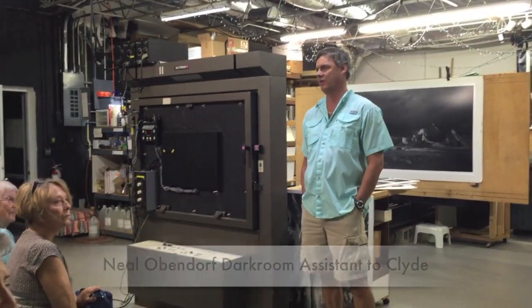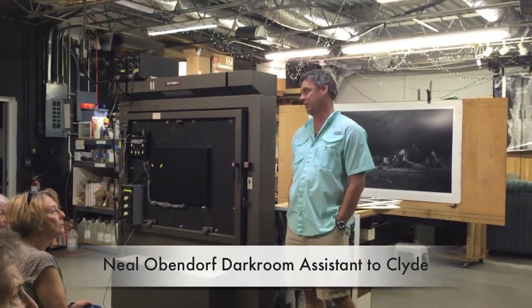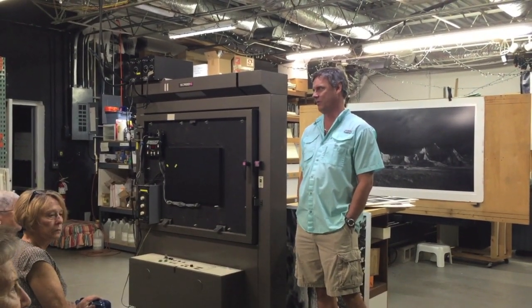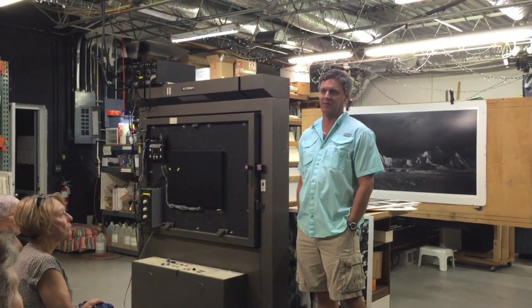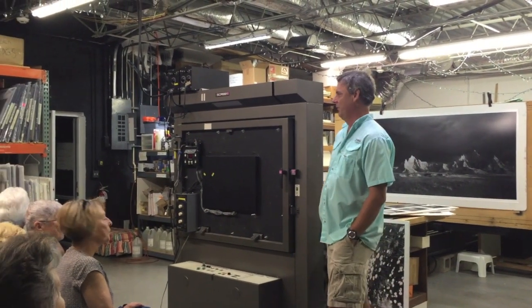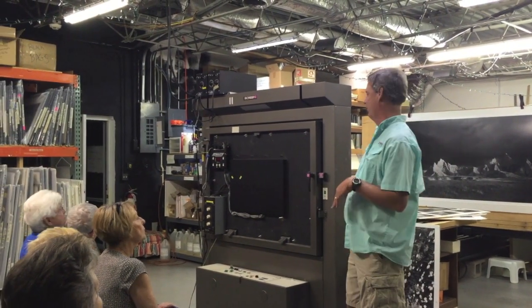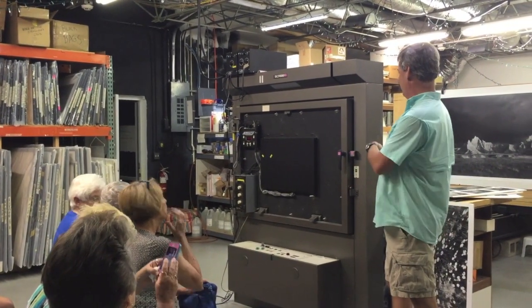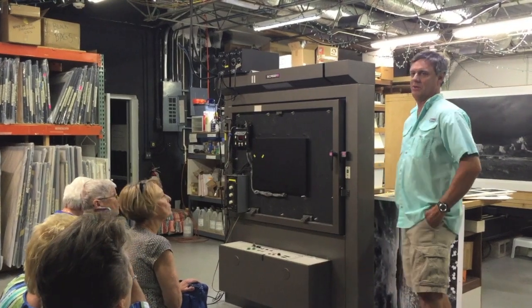These multiple enlargers, or mini enlargers, are here for production purposes — they all do the same thing. We have so many of them just for time efficiency. You'll probably understand why we need so many as we get through the dark winter.